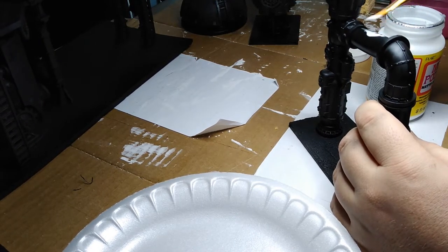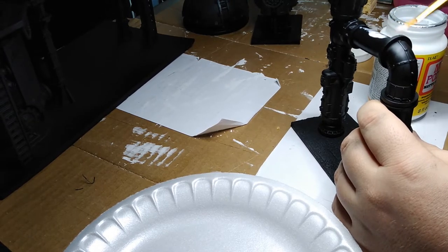Next time I use this tubing, I actually want to try leaving it clear and having some kind of glowing goop inside.